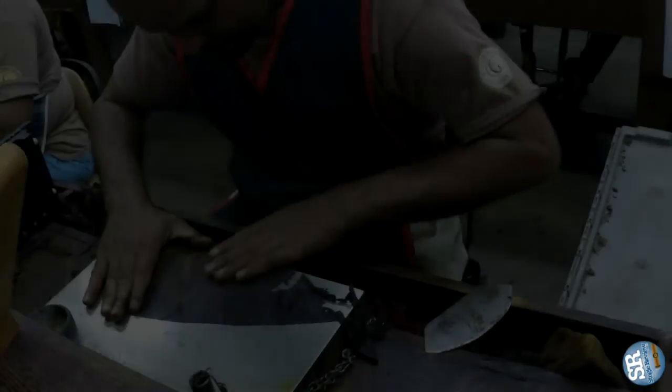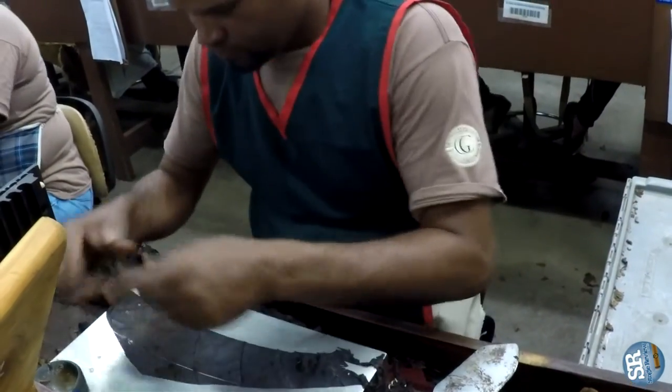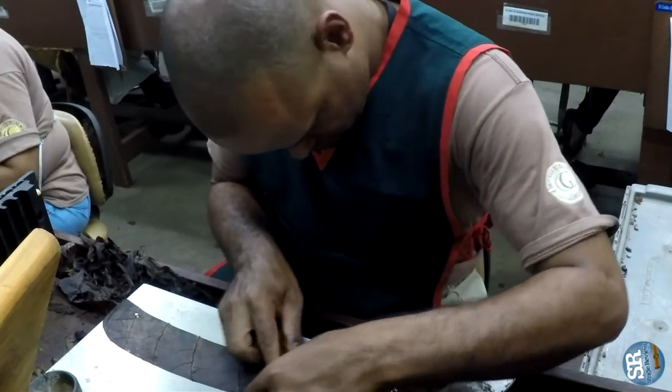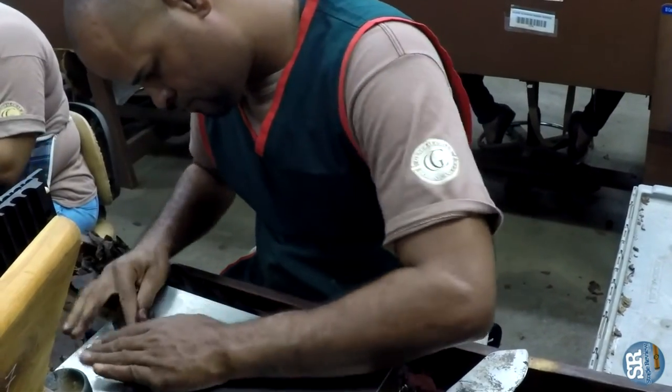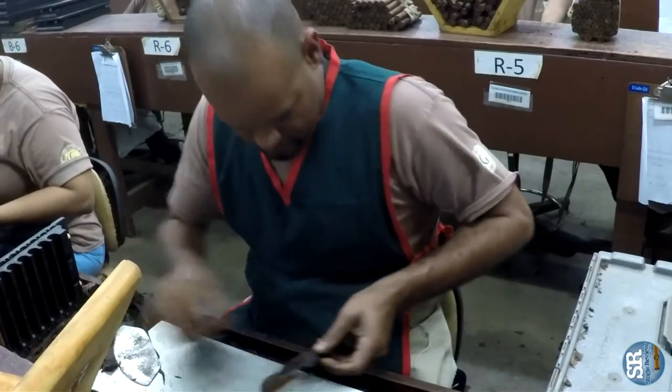This is Artesanos de Tabaqueros. We don't want to speed up the process in order to maintain quality, because it's not the same when you produce 300 cigars versus 500. When you try to produce 500, you tend to speed up, and that's when you make more mistakes.